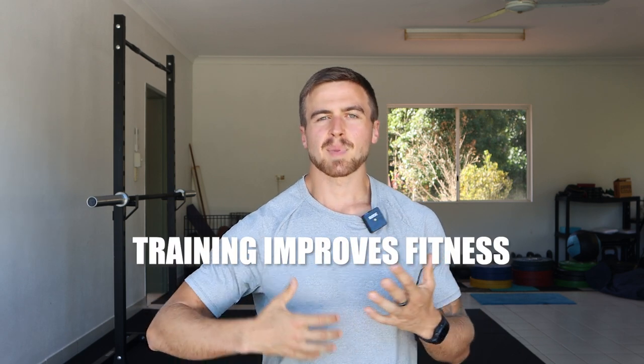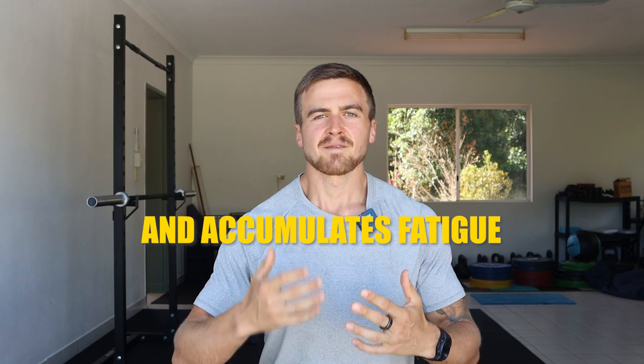This takes us to how to use this tool to peak for a competition or particular event. Training builds your fitness, but it also accumulates fatigue. As you do challenging training sessions you're improving your fitness, but fatigue accumulates at roughly the same rate as your fitness does. Even though you're training really hard, you might not notice big improvements — you might wonder what's going on. It's because the veil of fatigue is masking the fitness gains you're making, so you're doing just right. You should stay the course.